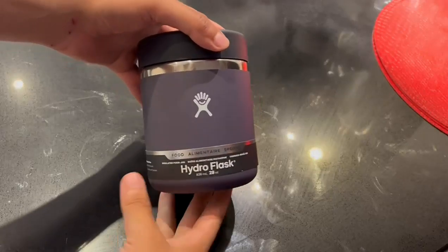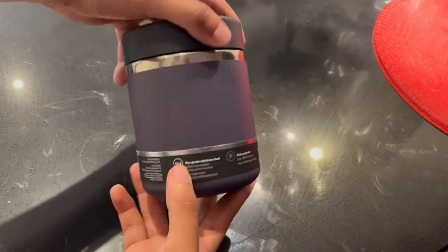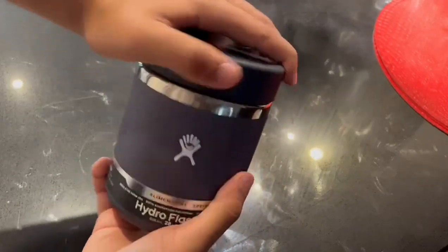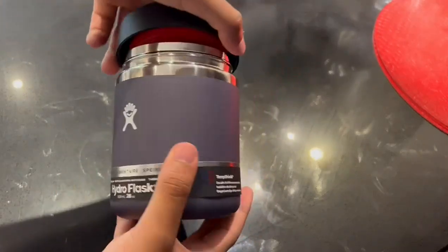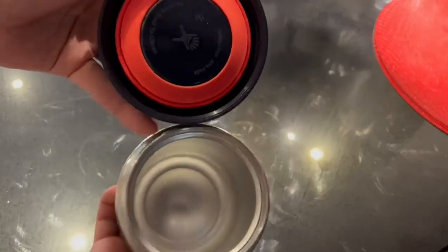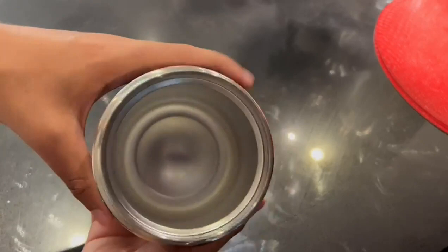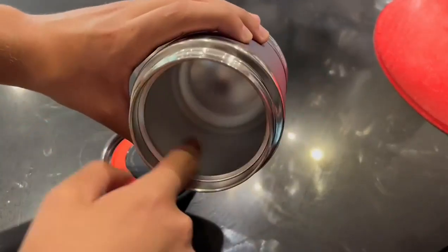Hi everyone, so today I'm presenting to you this Hydro Flask. This is a food jar which keeps your food hot during all the day for your lunch or your dinner. It contains a volume of 828 milliliters. It's also made with stainless steel for long durability and really good quality.